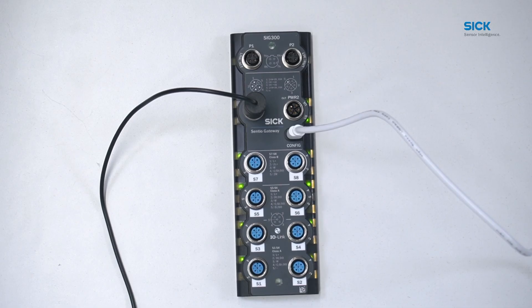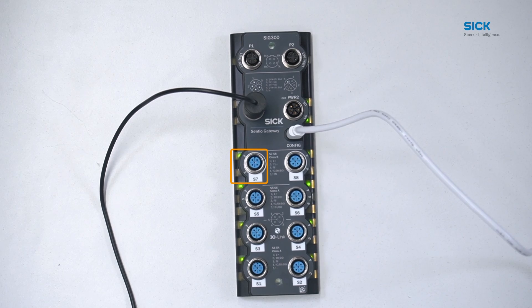Next to each sensor port, we can find LEDs indicating the status of the regarding pin. Depending on the port and pin, the LEDs indicate whether the pin is used for IO-Link communication or as a digital input or output. In the case of sensor ports S7 and S8, the second LED indicates whether pin 2 is used as an extra power supply for the connected device. For example, have a look at sensor port S7 — if pin 2 is used as an extra power supply, the corresponding LED turns yellow.